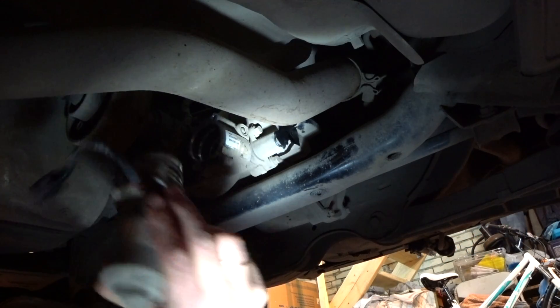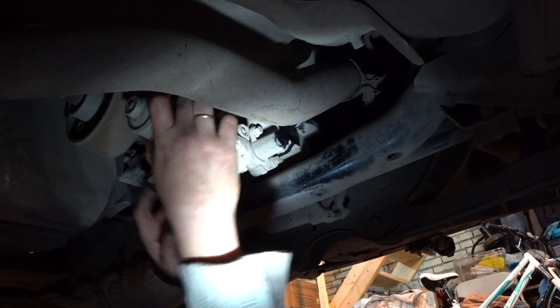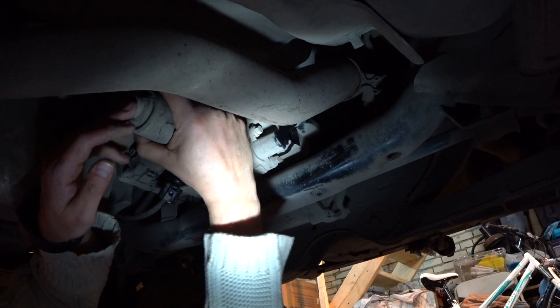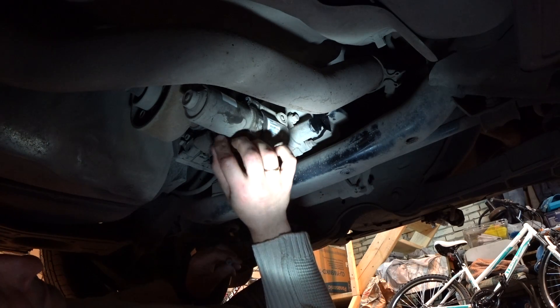I will leave a link in the description below to the video where I did the same service on the Haldex 4th generation. Now carefully reinstall the pump — push it in. Since we lubricated the o-rings it's going to slide in a little bit easier, then put the bolts back.